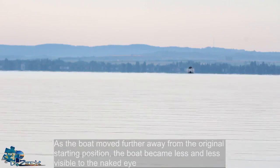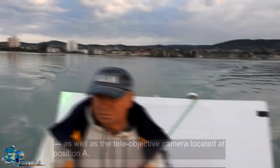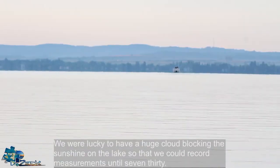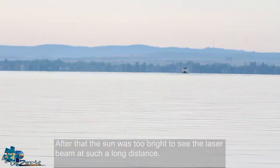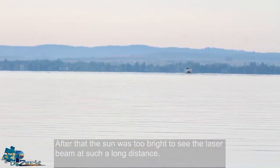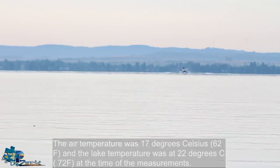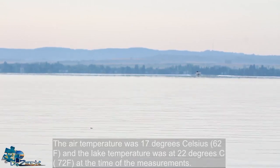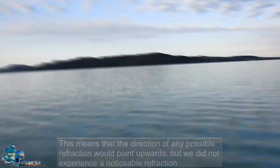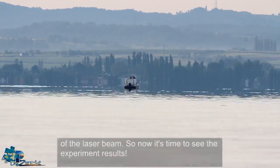As the boat moved further away from the original starting position, the boat became less and less visible to the naked eye as well as to the teleobjective camera at position A. We were lucky to have a huge cloud blocking the sunshine on the lake so that we could record measurements until 7:30. After that the sun was too bright to see the laser beam at such a long distance. The air temperature was 17 degrees Celsius (62 Fahrenheit) and the lake temperature was 22 degrees Celsius (72 Fahrenheit) at the time of the measurements. This means that the direction of any possible refraction would point upwards, but we did not experience any noticeable refraction of the laser beam.